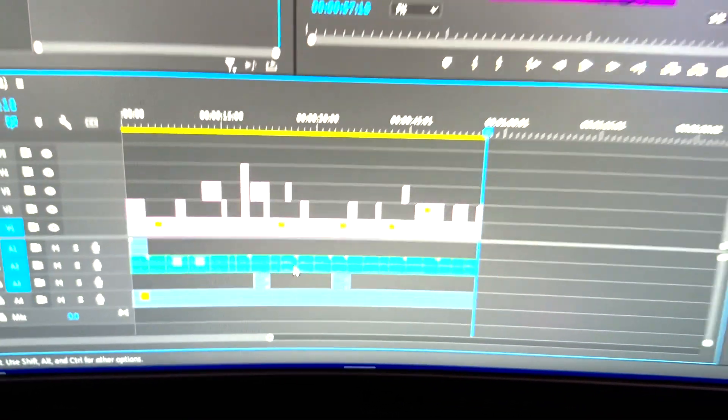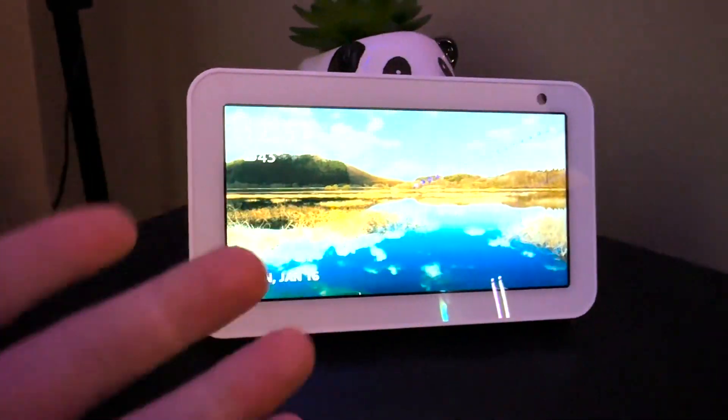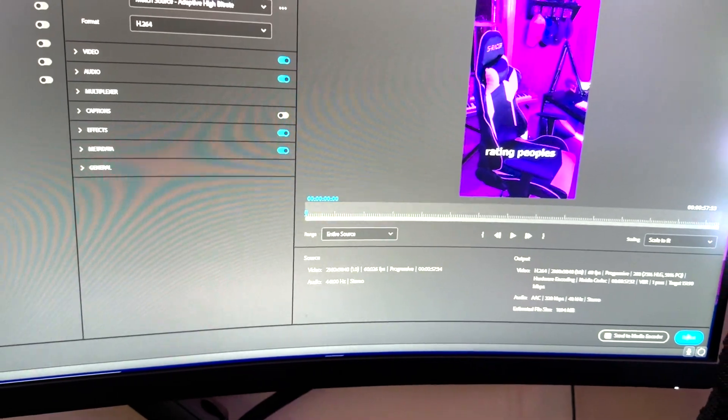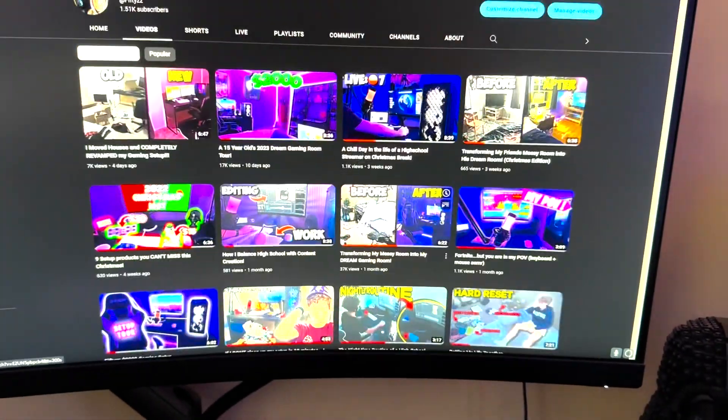We just finished editing — it took a lot longer than I thought. It's 12:30 and I don't even know if you can consider this the morning anymore, but we're good. The whole video is done, going to export — click export right there.